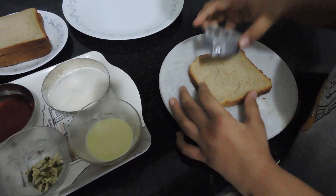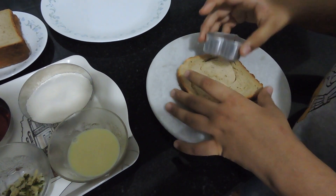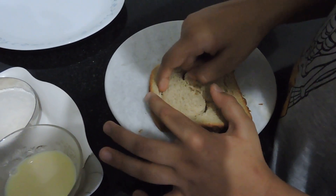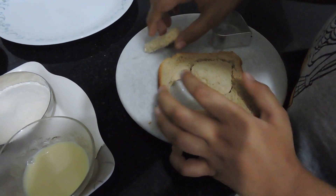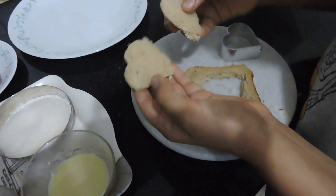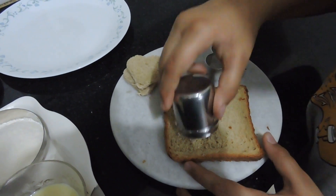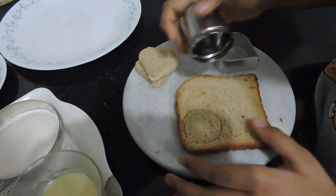I'll make two pieces of bread out of one piece of bread. I've made two heart-shaped pieces. I'll remove them nicely, firmly, and gently so you don't break the bread. So I've got two hearts — I'll keep them aside. Now I'm showing you with a different cookie cutter.